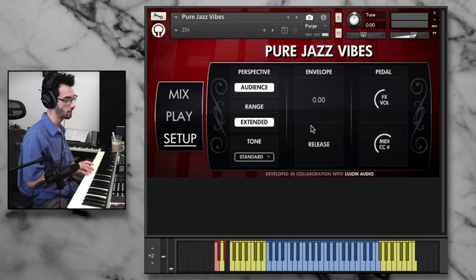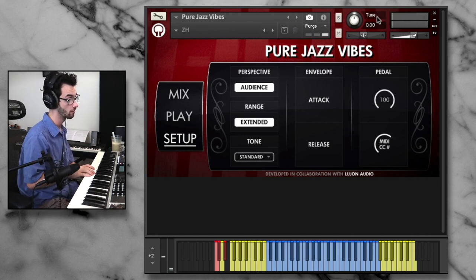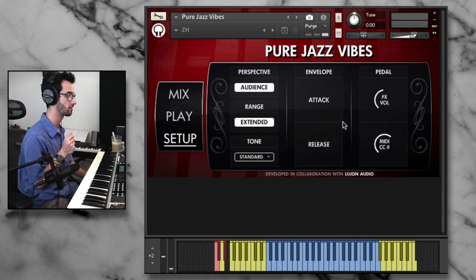We also have the release control, so if we want slightly longer sustains, we can adjust that. And then we have the pedal effects — we can change the volume of the pedal, and the MIDI CC that controls the pedal. By default it's 64, but we could change that if we wanted to.